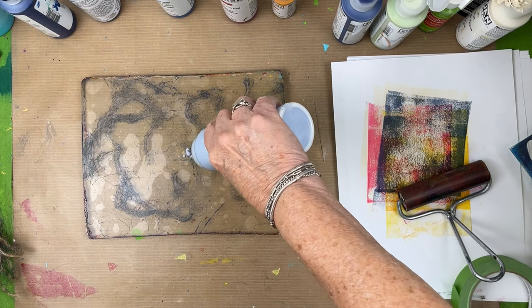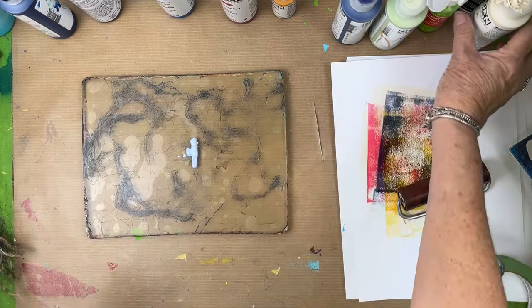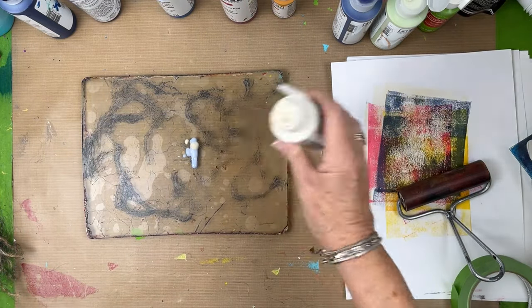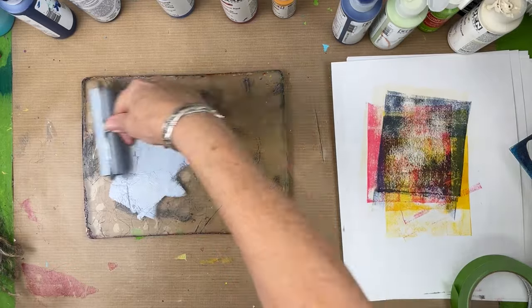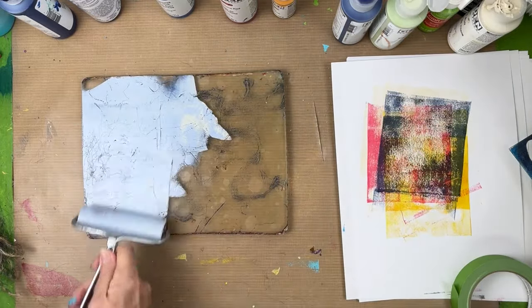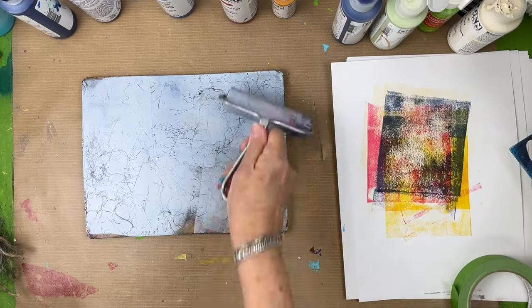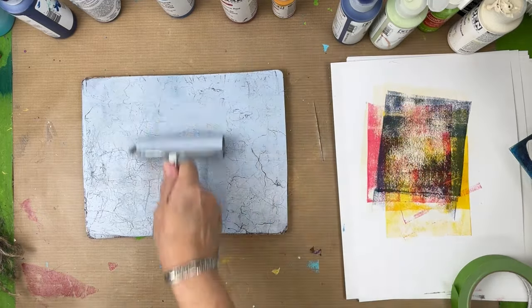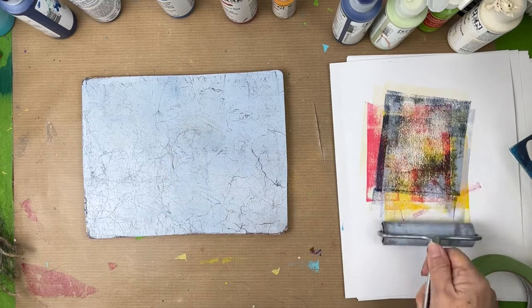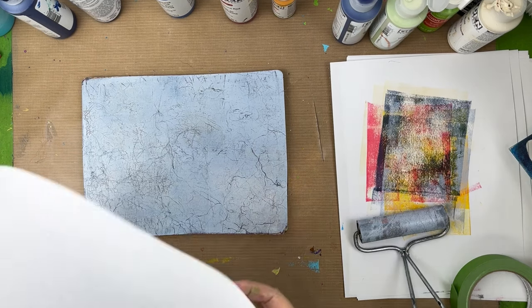I'm going to pick up the ghost with this blue — it's kind of a blue-gray in a bottle — and I'm mixing in a tiny bit of titan buff. I made that blue-gray with Payne's gray and titanium white. As you can see, there are still a lot of fibers on the plate, but that's going to add to the print. The plate will have to be cleaned afterwards — nothing you can do about it, it's a messy process.